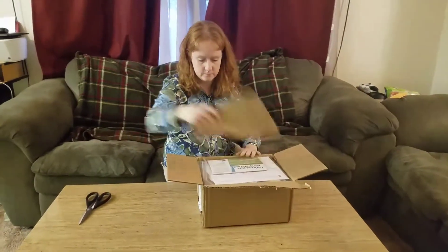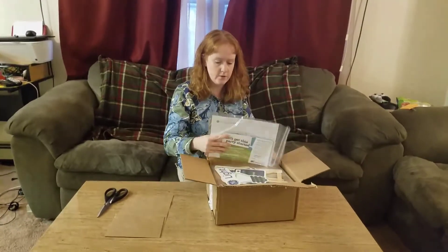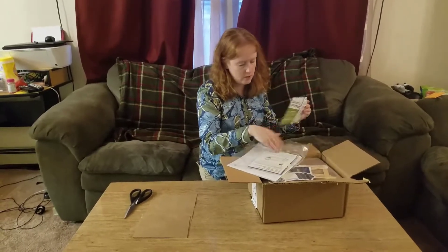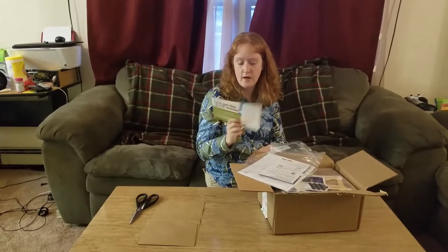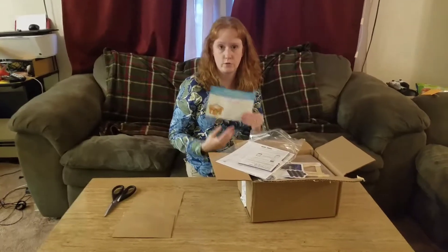It's packed to the brim. The first item in here is a pouch with a few information sheets. You get this little sheet from Houseparty, basically just saying let's get this party started, and then some directions on how to do the product reviews on their site once you try out the product.